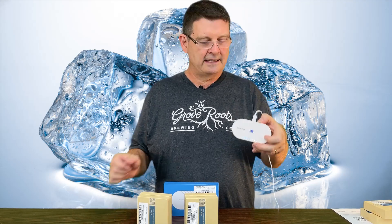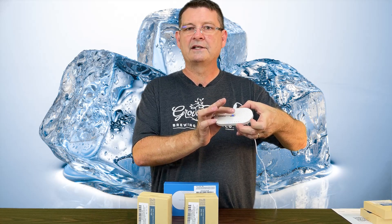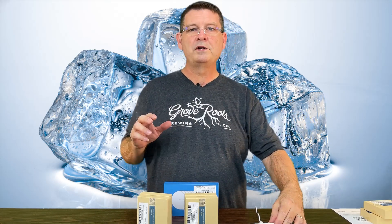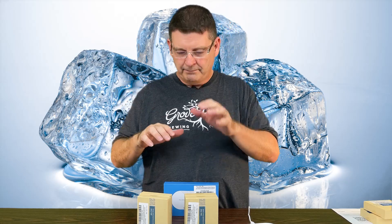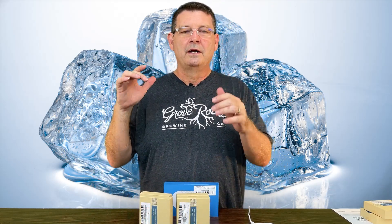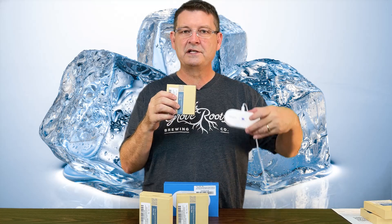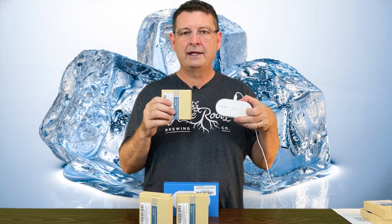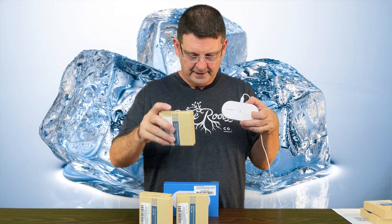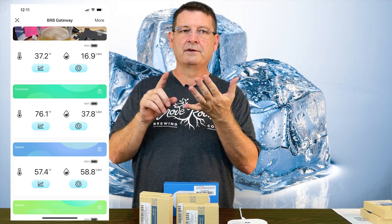If you feel like you've jacked it up, there's a reset button — hold it for five seconds while it's plugged in and it will go back to defaults. Once you have the gateway set up, you're ready to add the sensors. Do not just put the batteries in your sensors — leave the batteries out of all sensors. Once the gateway is added, put batteries in one sensor at a time, making sure it's near the gateway. Give it about a full minute and it will connect. You can go into the app and take a photo, change the name to things like fridge, keezer, freezer, or fermenter.